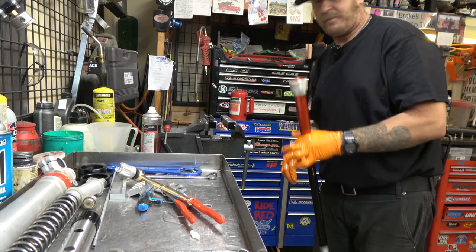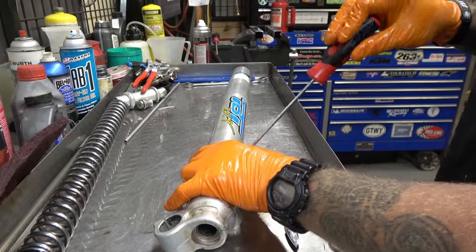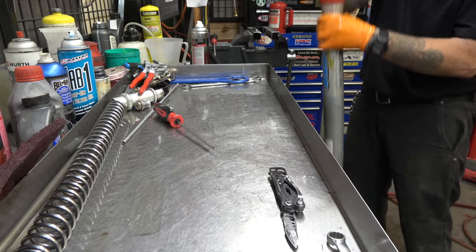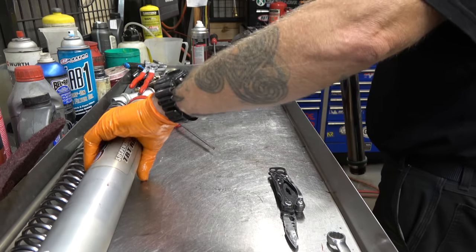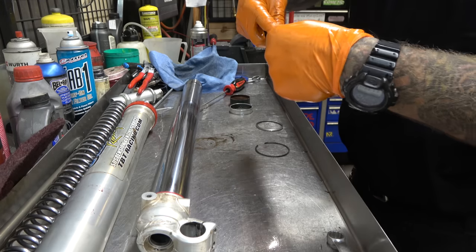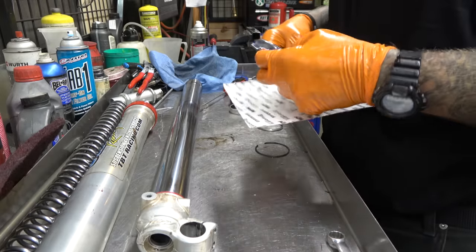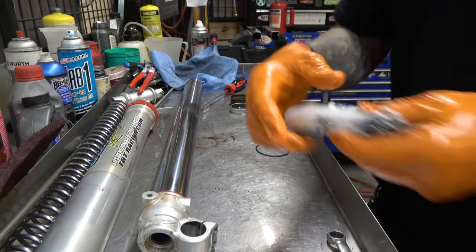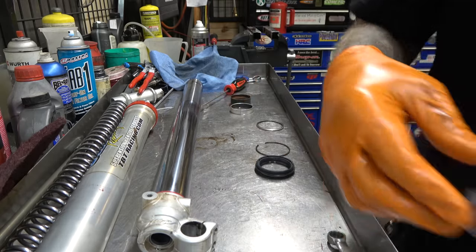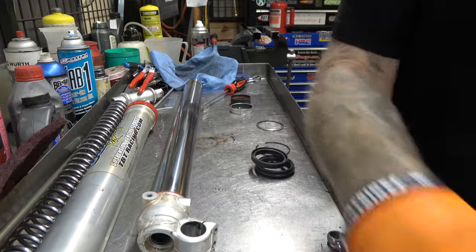Now we'll change the fork seals out and put this whole thing back together. I use the dual compound SKFs - they were great, no leaks, no nothing. I definitely recommend them, and I think they probably did better in the mud than normal seals. But today I actually don't have any, so I'm just going with stock KTM which are actually SKFs also - the stock KTM package. Those are SKF seals, they're just black not green, so no big deal.